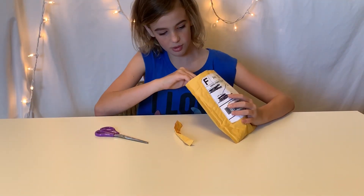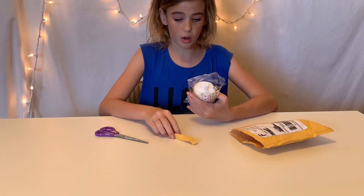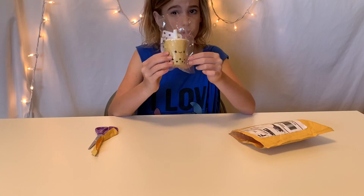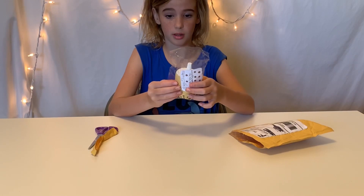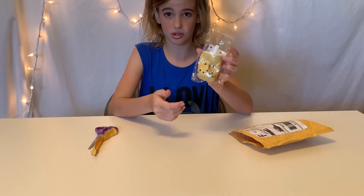So I ordered like a bubble tea or a boba drink squishy. Oh my goodness, it is so adorable. This squishy is so adorable — it's airy and so satisfying.